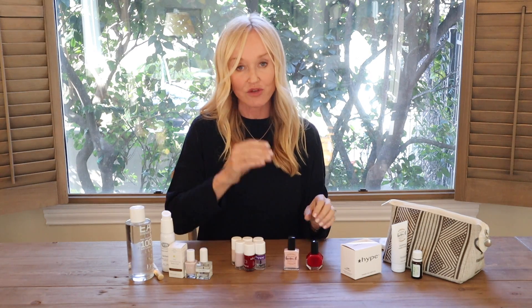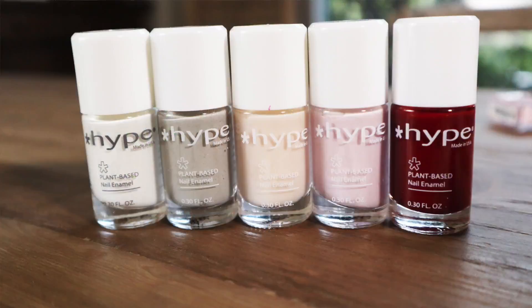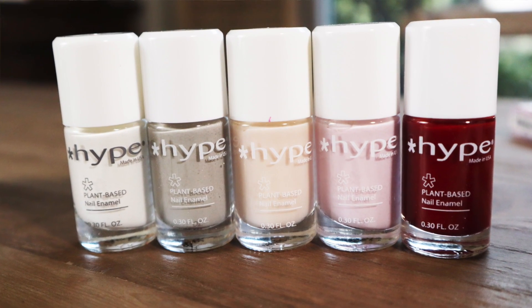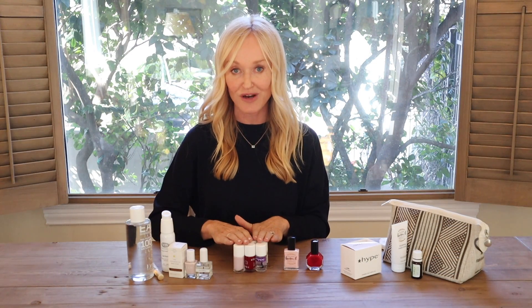I also want to show you two or three other nail polish brands I'm in love with shade-wise. One is a brand called Hype. I found Hype at IBE Beauty — Indie Beauty Expo. They are quite incredible because I think it's 70 to 80% plant-based materials. It's almost like the greenest nail polish you can find on the market, and their shades are to die for — so beautiful, classy, classical shades. That was a really good find.